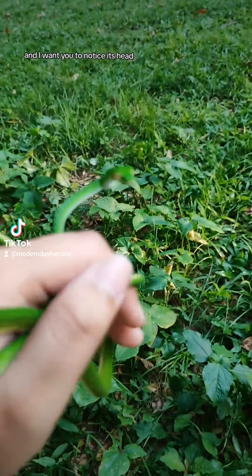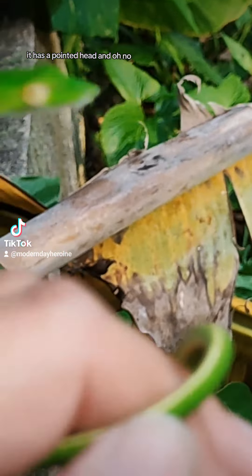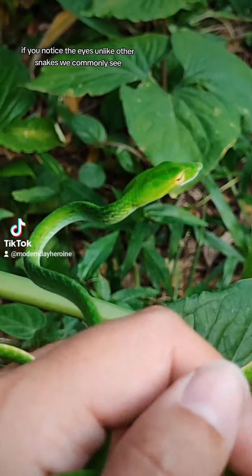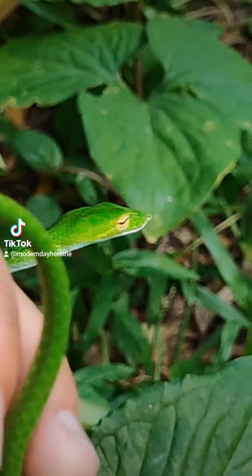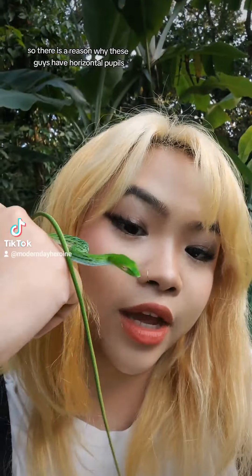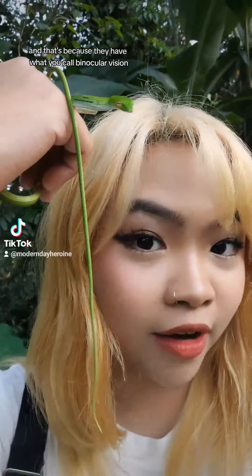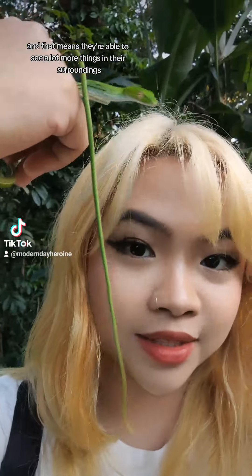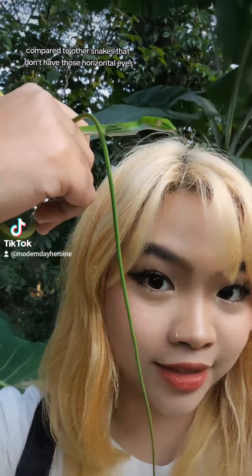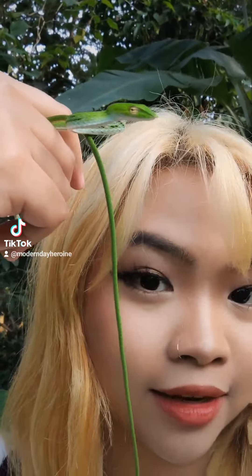I want you to notice its head shape — it has a pointed head. If you notice the eyes, unlike other snakes we commonly see, they have horizontal pupils. There is a reason why these guys have horizontal pupils, and that's because they have what you call binocular vision, which means they're able to see a lot more things in their surroundings compared to other snakes.